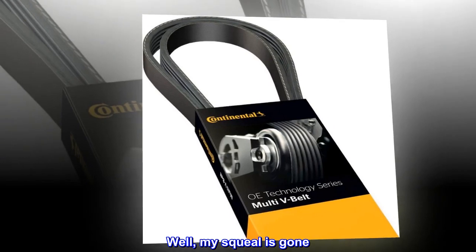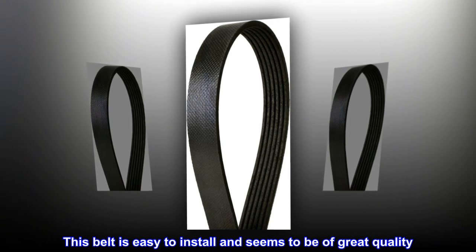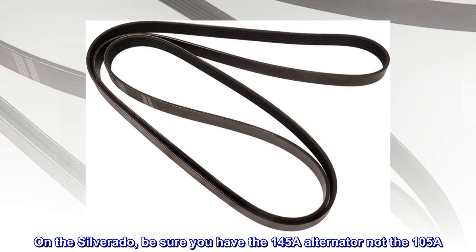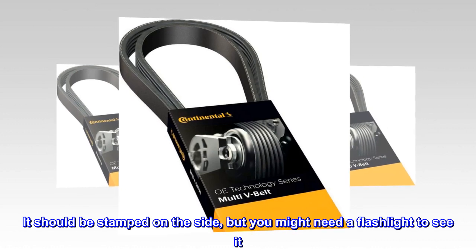Well, my squeal is gone. This belt is easy to install and seems to be of great quality. On the Silverado, be sure you have the 145A alternator, not the 105A. It should be stamped on the side, but you might need a flashlight to see it.